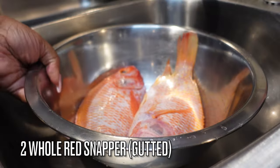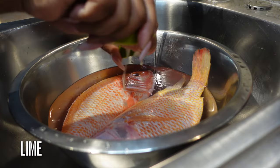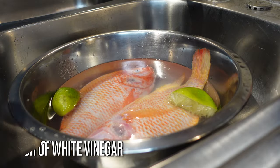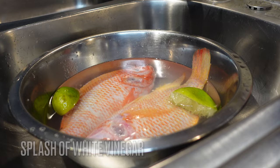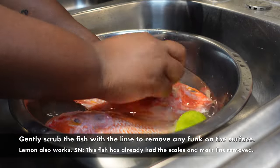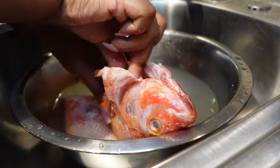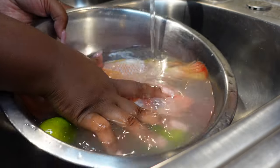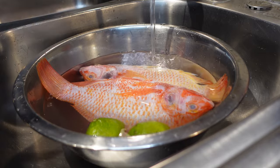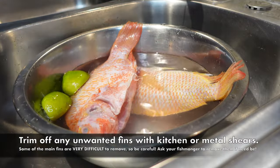If you want to skip this part because you already know what's going on, you can skip it about a minute forward. But for those who want to stick around, let's clean up this fish. I purchased this fish already gutted and descaled. I'm cutting off the fins, then cleaning it down with a little bit of vinegar, lime, and water — just scrubbing it down, because it just doesn't sit right in my spirit to not rinse this fish off. Give it a courtesy rinse!